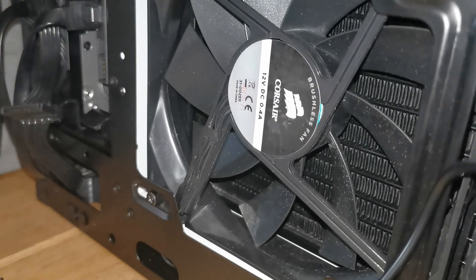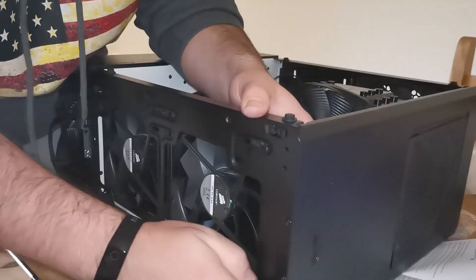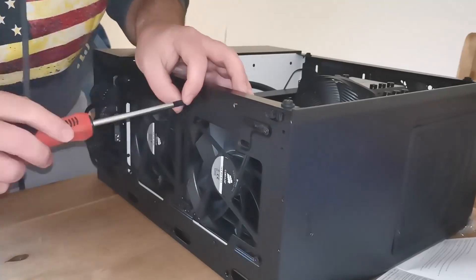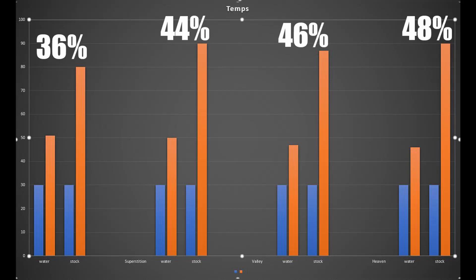The goal with the NZXT bracket and the Corsair water cooler was to bring temperatures down enough that the card would stay stable between 1800 and 1900 MHz — but the end result was much more impressive. The temperature improvement speaks for itself: at best, a 48% decrease in temperature, and at the lowest improvement, 36%. The card no longer hit 80–90°C. Maximum temperature during benchmarks was just 51°C, with a low of 47°C.